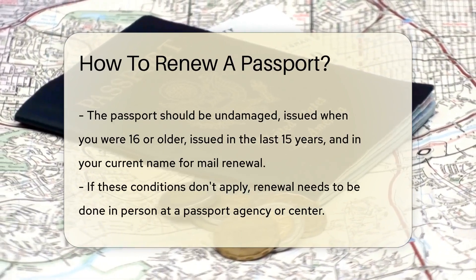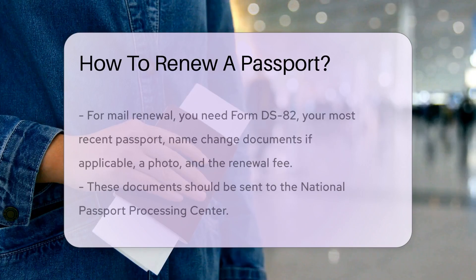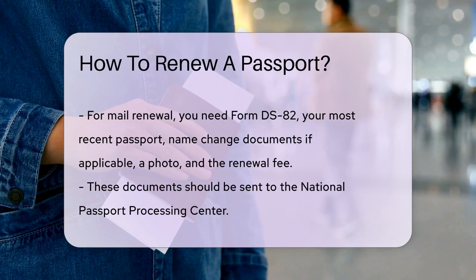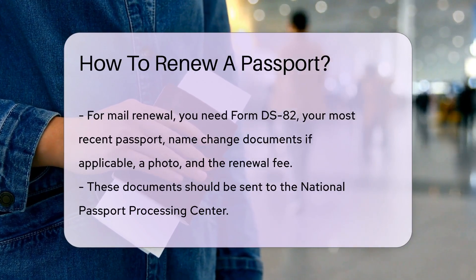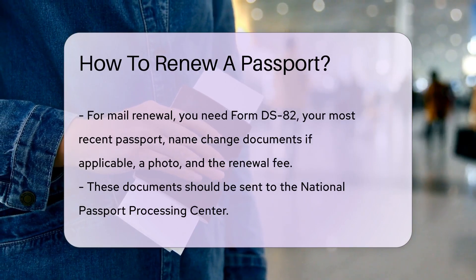To renew by mail, you'll need Form DS-82, your most recent passport, name change documents if applicable, a photo that meets passport photo requirements, and the renewal fee. Pop all these into an envelope, address it to the National Passport Processing Center, and you're good to go.